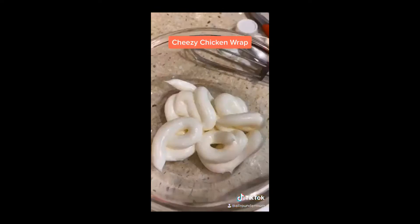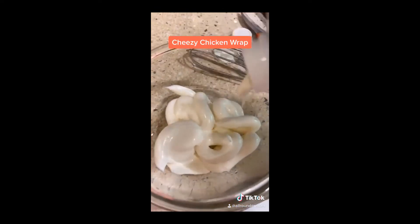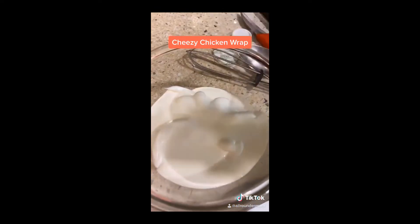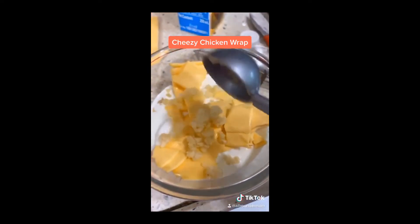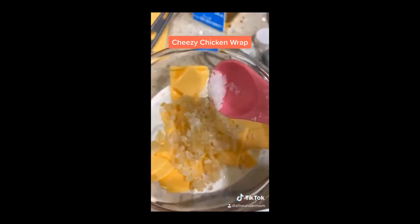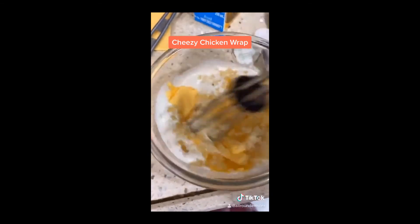Now for the cheese sauce: add 1 cup mayonnaise, 1 cup Amul fresh cream, 2 cheese slices, 1 tsp garlic, 1 tsp sugar, a pinch of salt and mix. Now our sauce is ready.